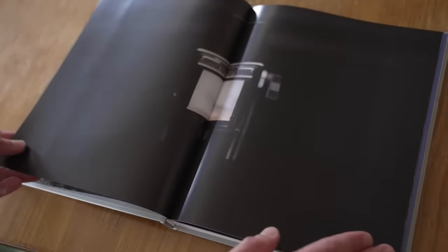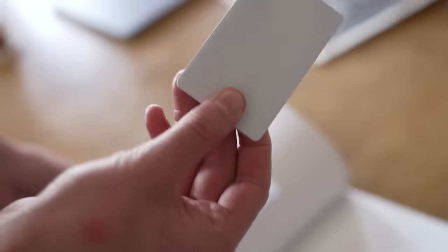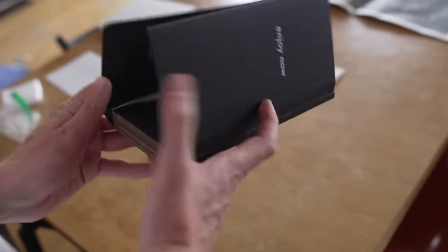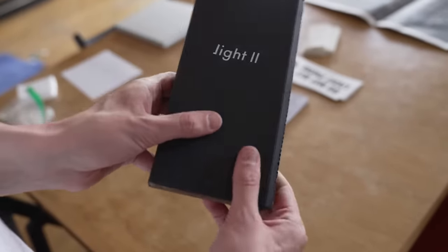This is the packaging for the original Light Phone, which really only had nine speed dials and only made phone calls. The idea was that it was kind of a complementary device to your smartphone — you'd leave your smartphone at home. The original Light Phone is really the size of a credit card and just a few stacked. This is where the Light Phone idea really started, and it's evolved now into the Light Phone 2.